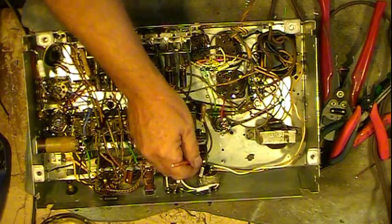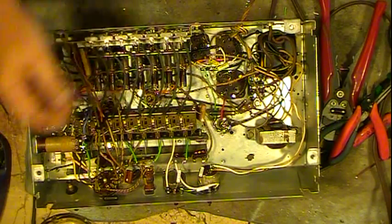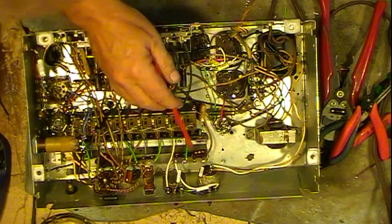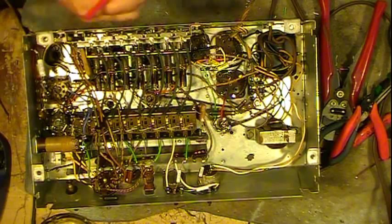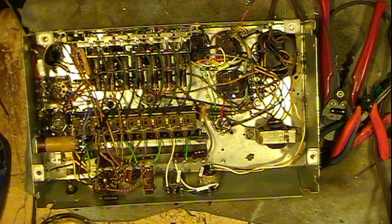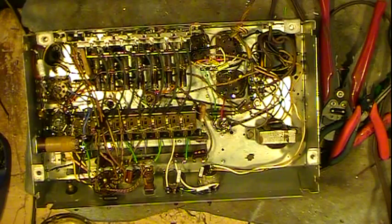Found a solder joint — it's a ground — and it definitely needs heat soldering. I'll heat it up. While it's heating up, although it doesn't take long, I'll talk about the tubes.